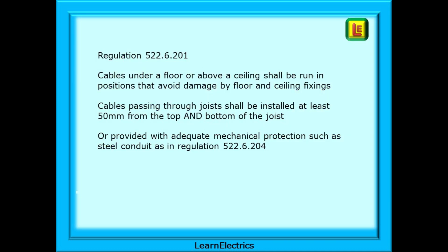In a little more detail: Regulation 522.6.201 is about cables under a floor or above a ceiling — they shall be run in positions that avoid damage by floor and ceiling fixings. Cables passing through joists shall be installed at least 50mm from the top and bottom of the joist, or provided with adequate mechanical protection such as steel conduit as per regulation 522.6.204.